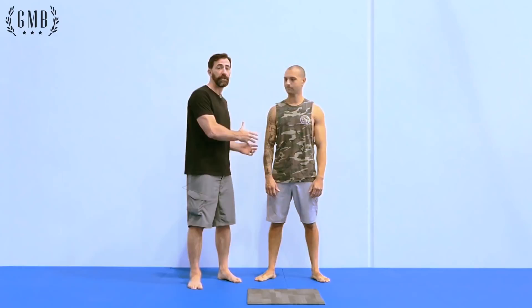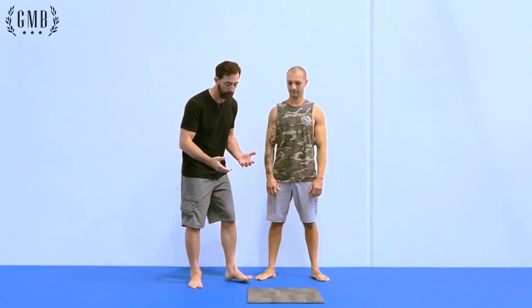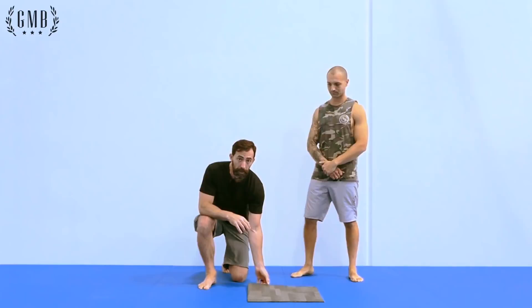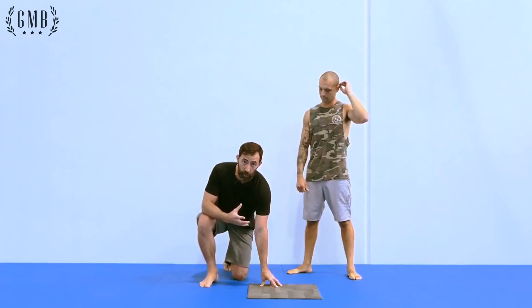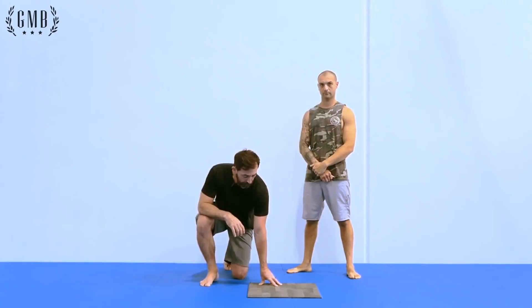Before we get into the actual progressions for the one-arm handstand, there's a couple of things I want to address. We're in Junior's gym in a matted area. The mats are pretty soft, so I suggest you have something that provides more firmness to the floor — a simple carpet tile or a wooden board. Just something that's not very squishy when you're working on your handstands.